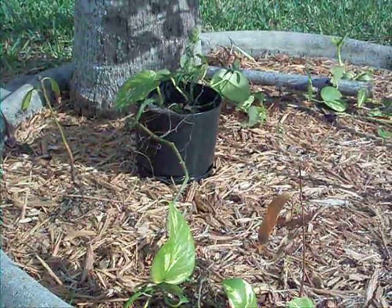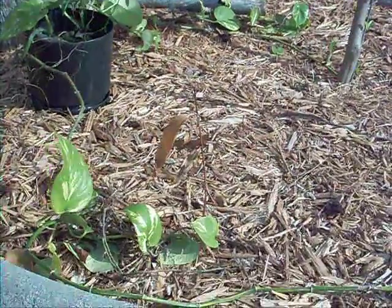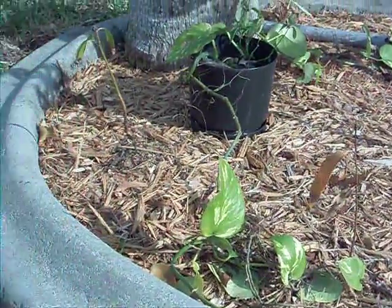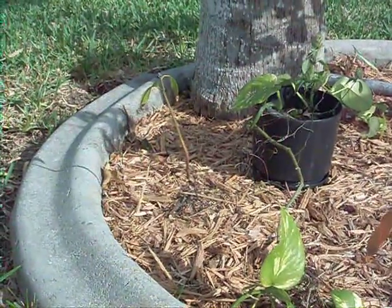I transplanted these and they died — as you can see, that one there is just about dead, and the other one looks like he's on his way out. They were transplanted from another location.